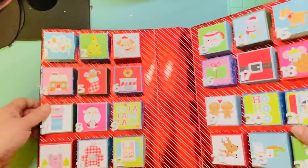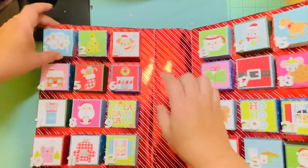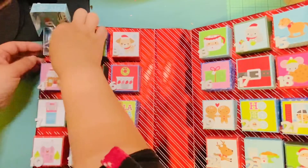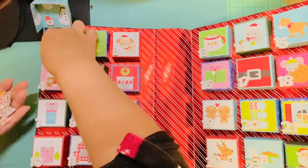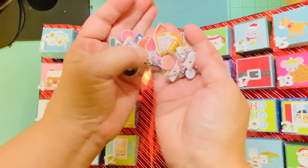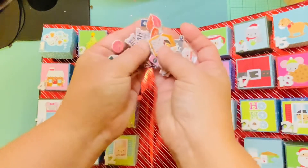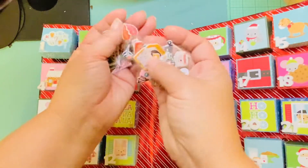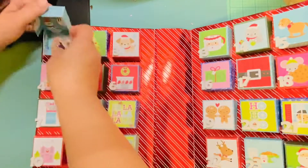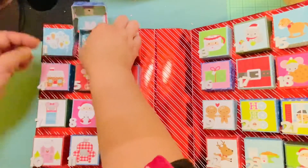These are so cute! Technically today is the 15th so I could open up to there, but I'm going to open all of them so you can see what's inside. Day number one — she cut up little stickers. I'm doing this to give you guys ideas on what you could use to fill these. I think they're Maggie Holmes stickers — I love pennants and roller skates. So one idea is you could cut up some stickers.